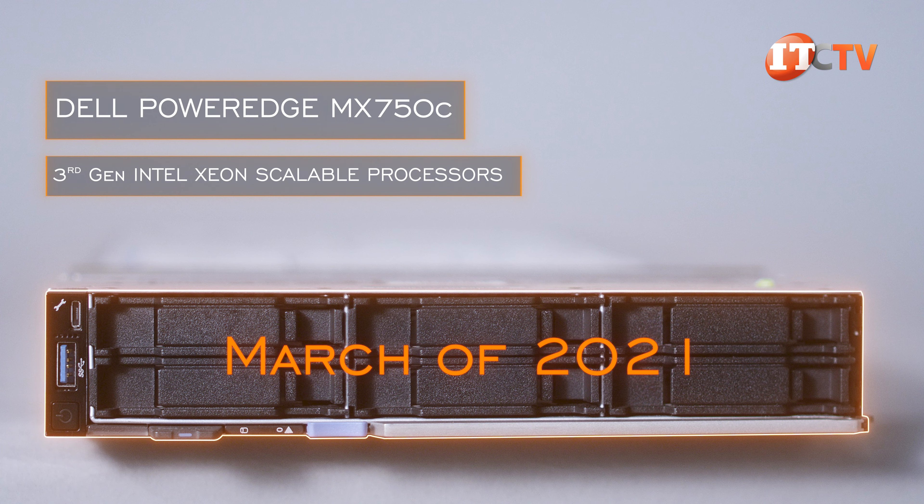QuickSync is a nice feature for chassis management of the system using an iOS or Android smartphone or tablet. The right server ear control panel is simpler, offering a power-on button, two USB 2.0 ports, a mini DisplayPort, plus a management port. I've already reviewed the Dell EMC PowerEdge MX740C and MX840C server nodes, with links in the description below. Dell added the PowerEdge MX750C to the mix about a week after Intel's announcement of third-generation Xeon Scalable processors in March of 2021.